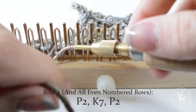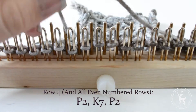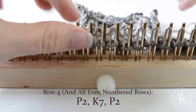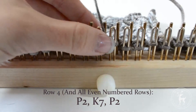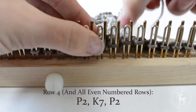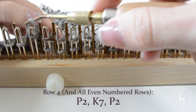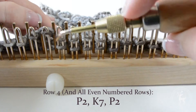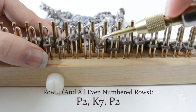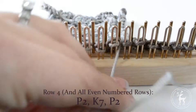Row 4: Purl the first two stitches, then knit the next seven stitches. Purl the last two stitches.